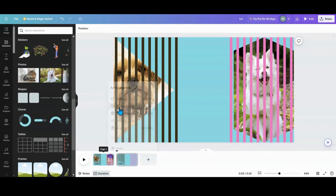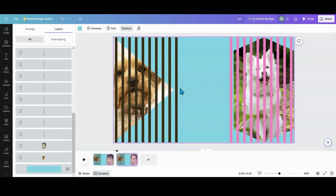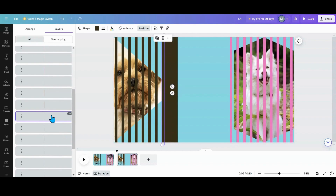Now I have my base set up. I'm going to duplicate this page. I want to pull my Position tab open because it's going to be very helpful for this part. I want to grab my first line and pull it to the center of the next one over, then find the next one in my Layers tab and pull it over to the center of the next one. If you don't pull it over to the center, you'll see hairlines of the photo behind it.